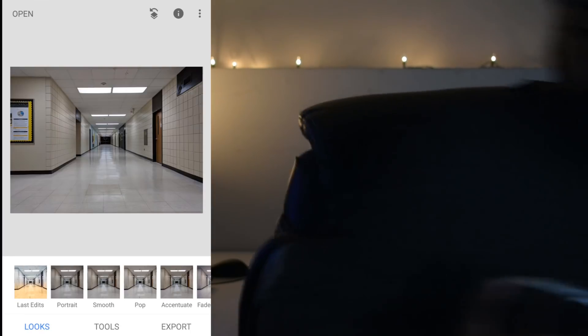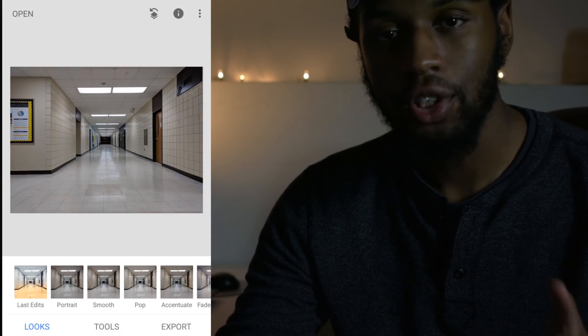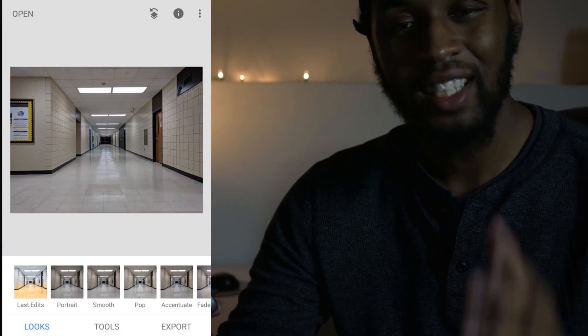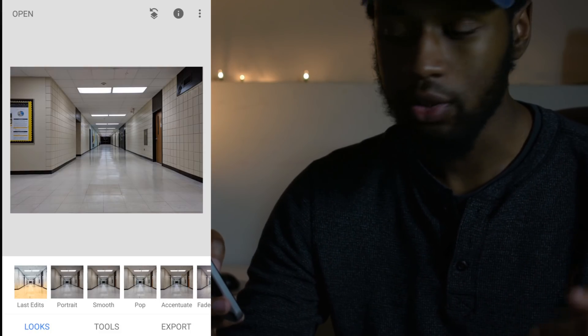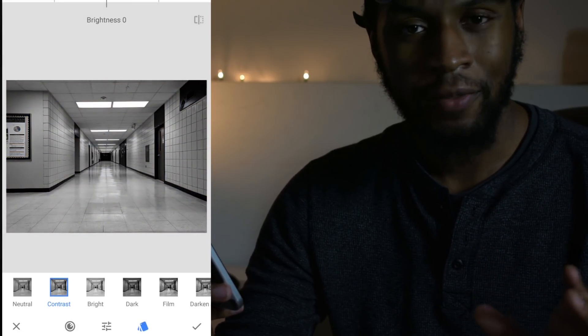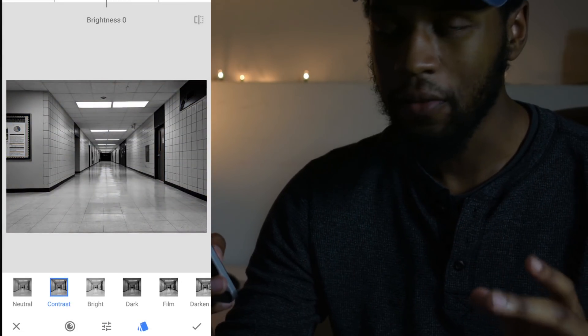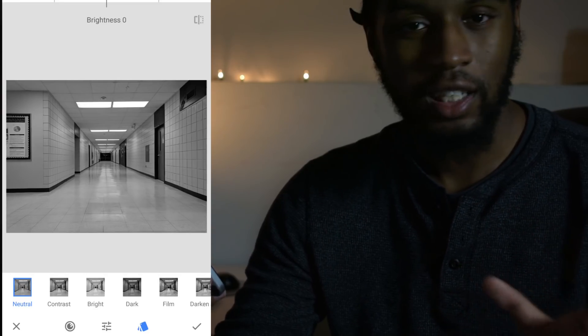Once you have all your materials and both photos, go ahead and hop into Snapseed. Open up the photo that you're going to want inside the jar. The reason we're opening this one first is because this needs to be in black and white before we start the rest of the editing process. Go ahead and pop into tools in the bottom center and then select black and white. Select neutral from the far left because we'll be adding contrast and everything else later so it doesn't need to be added twice.